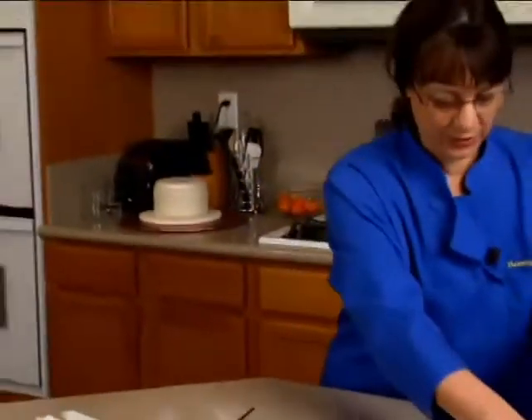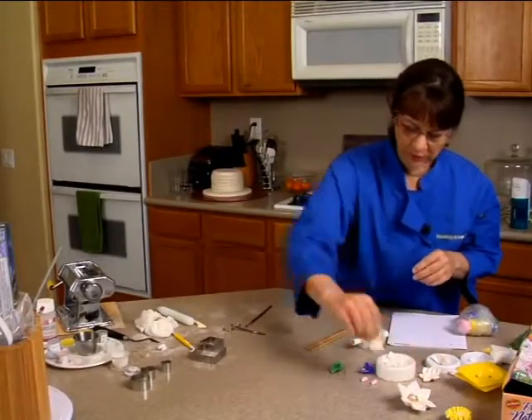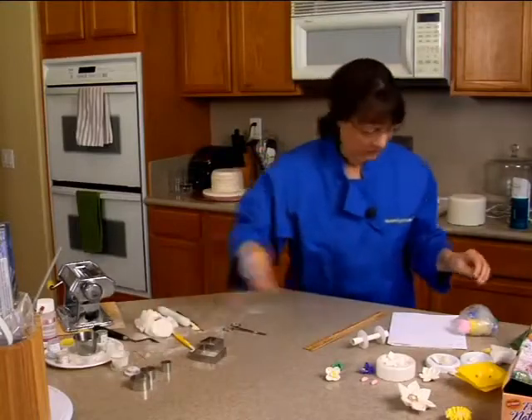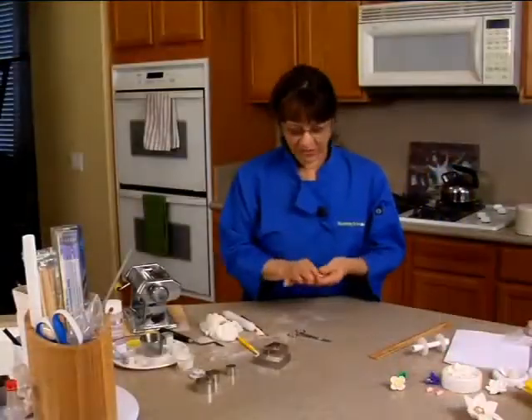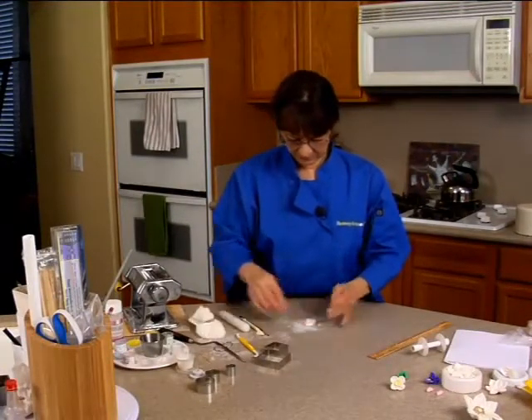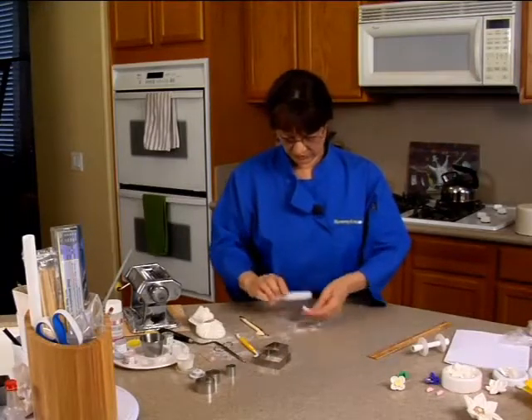All right, we're cruising! Let's go on to our fantasy flower here — that's white also. Let me grab some more of the white. This is done very similar to our little violet. A little bit of water on this, it's a little sticky.